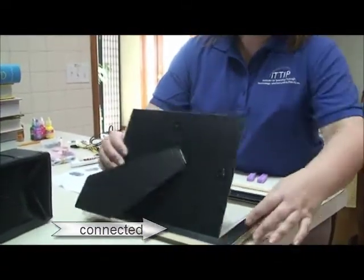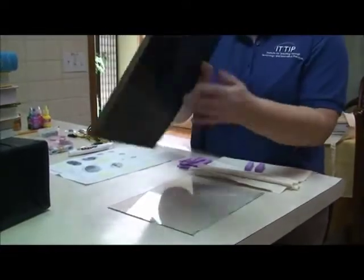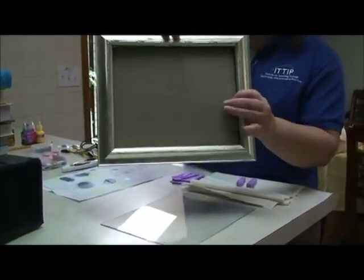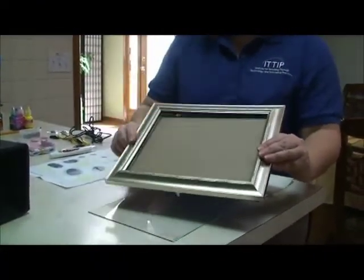It's still attached down here, and it can hook either from this point or this point if I want to hang it. I'm going to do my design so that I can hang it from here. The fabric that I use is going to have to meet these dimensions to fit in.